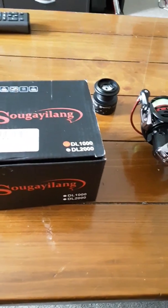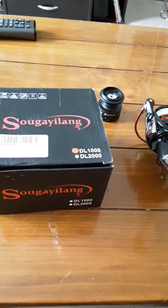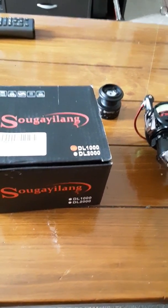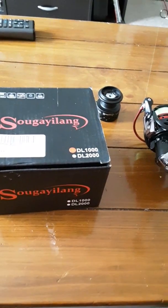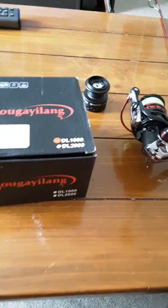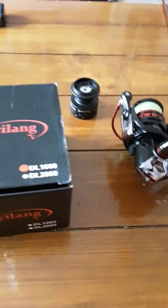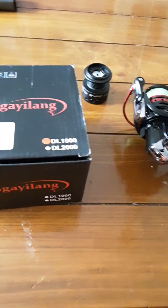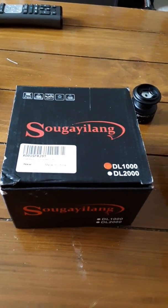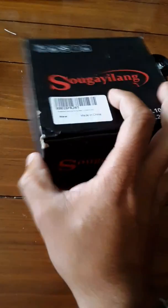What's up everybody, just making a quick video. Recently been heavy into fishing like everybody else, learning here and there — stuff that works, doesn't work for my area. Most people are on a tight budget. I was curious about this reel; I don't know how to pronounce it but it's a DL1000, that's what it says here on the box.